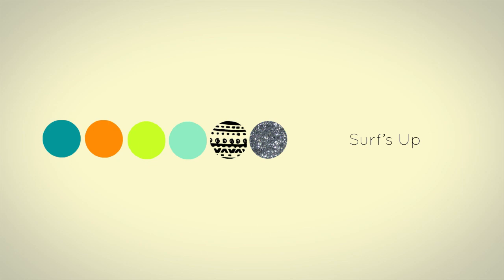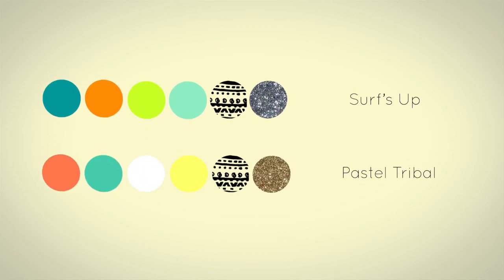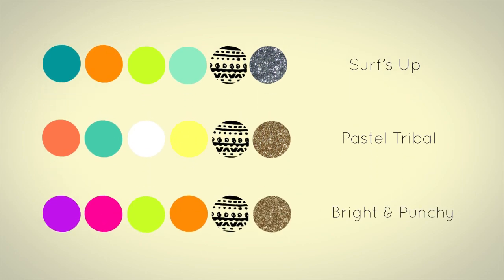What if I want a different look? Here's our original color palette. You can try it with pastels for a spring appropriate look, or use some bright and punchy colors for the summer time. That's it for my tutorial. Thanks for watching!